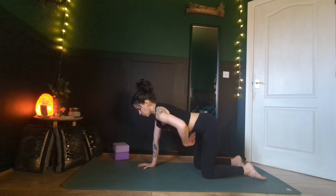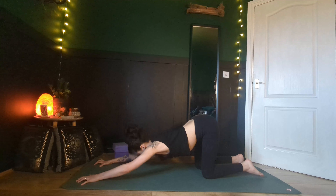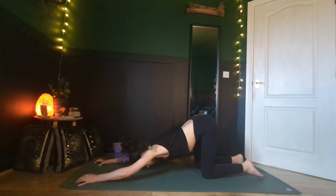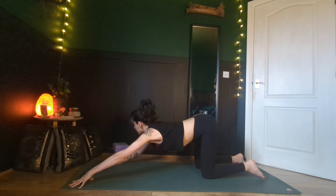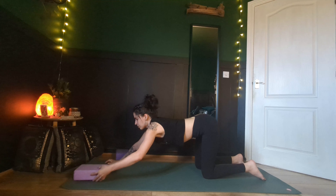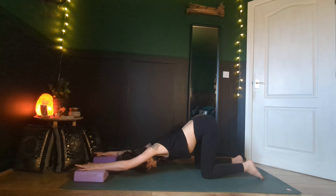We're going to bring ourselves into a melting heart pose — downward puppy — hips over your knees. Walk your hands forward. You can either take the traditional variation or take it a little bit deeper, tenting your fingers or even bringing the hands to blocks, if you want a little bit of additional stretching through your shoulders, cultivating that beautiful opening through your heart. Bringing in feelings of self-love.